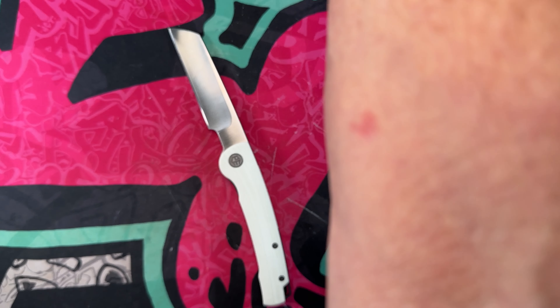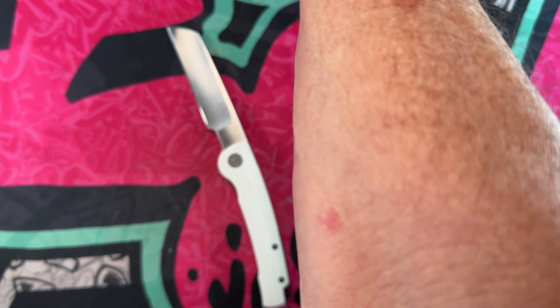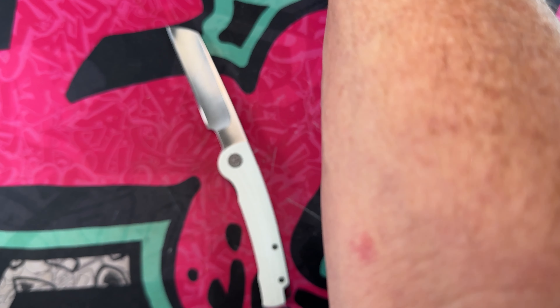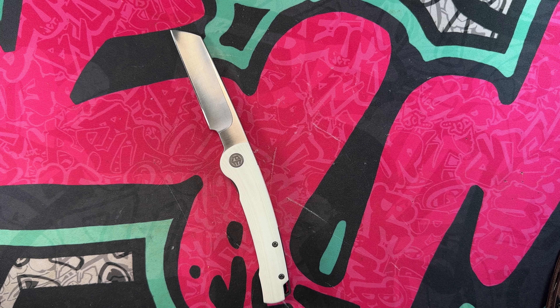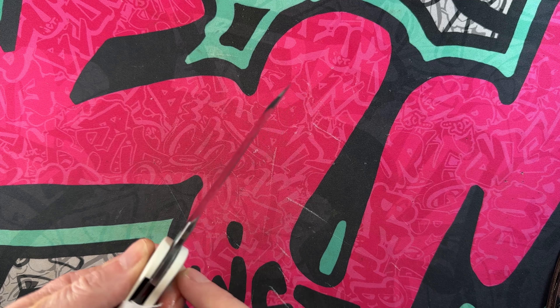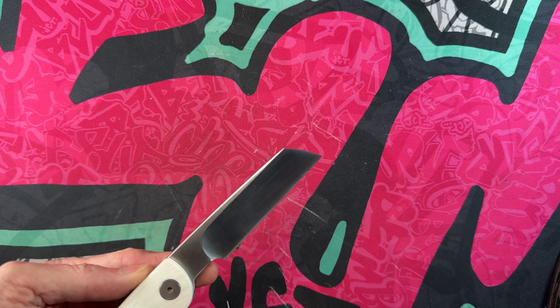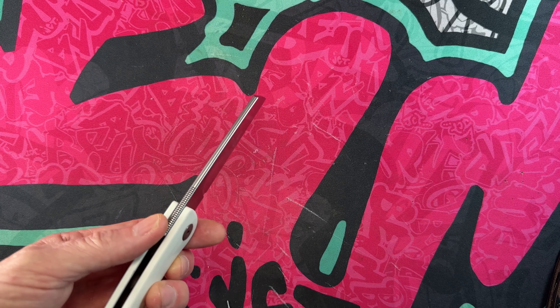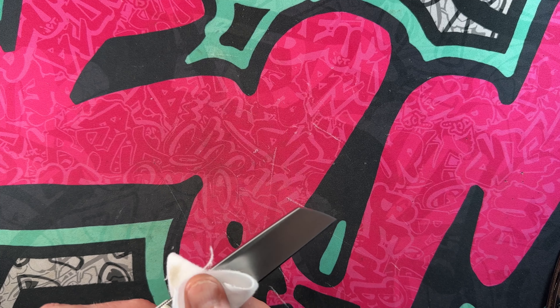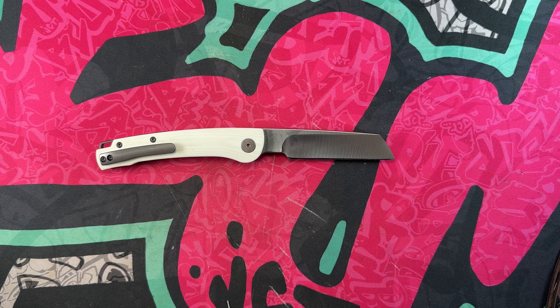This guy has been a surprise. I wouldn't call it a budget-budget knife, but I found them on Amazon — they've got this one, the stonewashed, and several wood handle ones, and I want to say they're $67.99. I'll look and see if I can find them anywhere else and put a couple of links in the description in case you guys want to go grab one. One good thing about white G10 is rubbing alcohol, which I use all the time, and it does wonders on keeping your G10 clean.